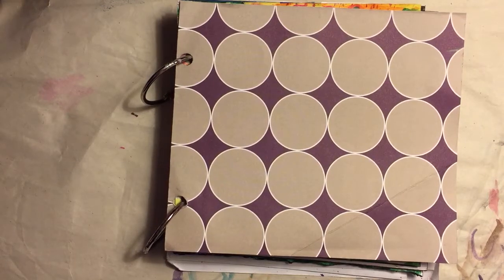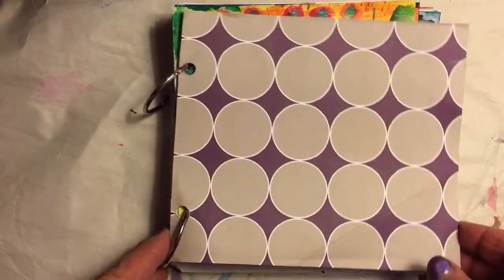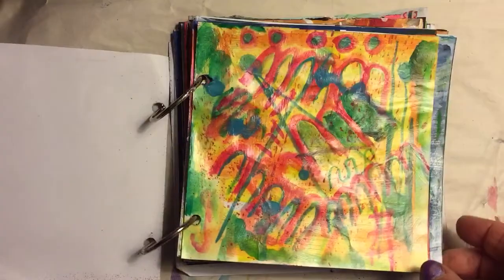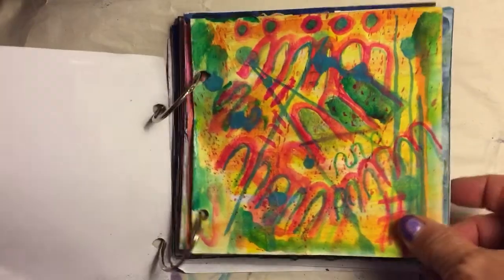Hi everybody, it's time to show you my Make a Mark March notebook halfway through. Let me show you the first 15 days. This was Day 1 — the mark was 'MMM' for Make a Mark March.